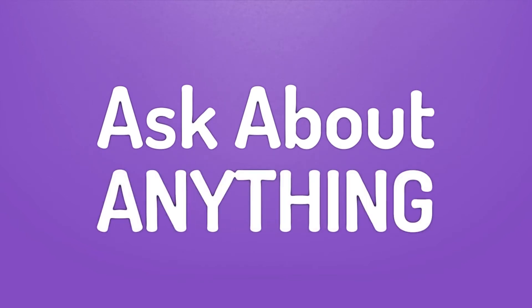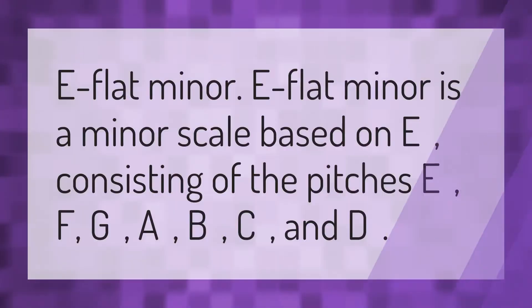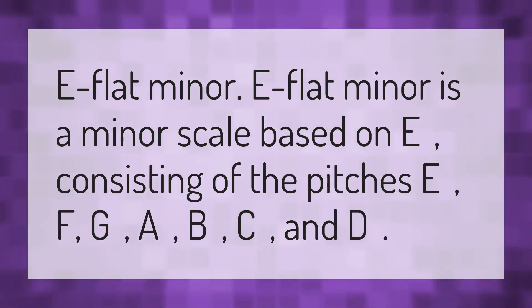We bring you the answers to all your questions. Be better than others, enjoy the benefits of knowledge, accept the answers from us. E-flat minor is a minor scale based on E-flat, consisting of the pitches E-flat, F, G-flat, A-flat, B-flat, C-flat, and D-flat.